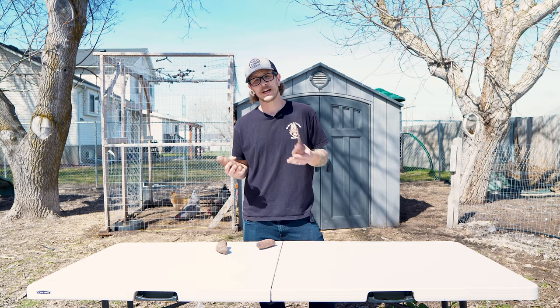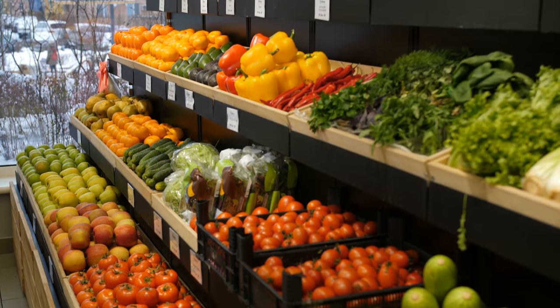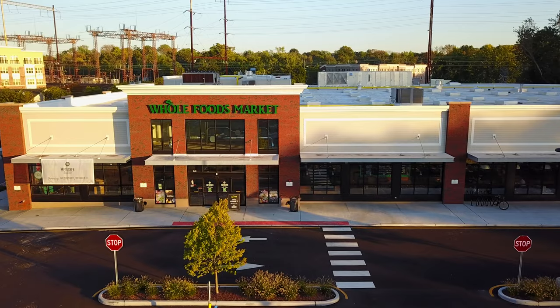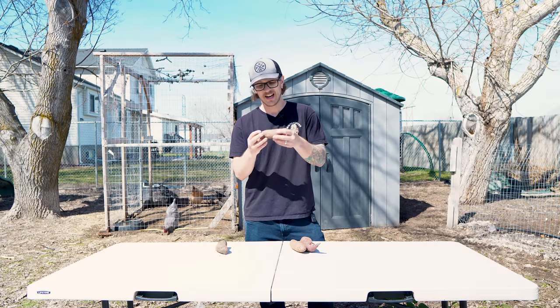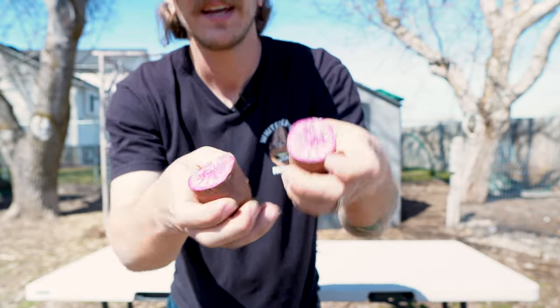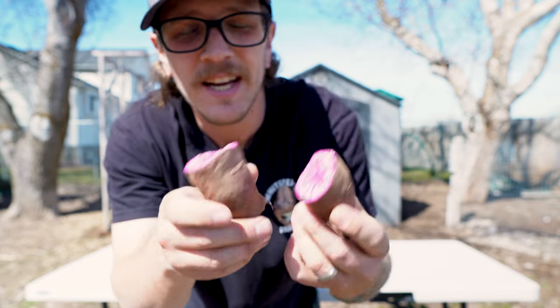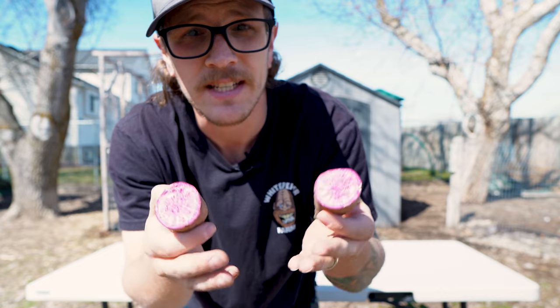First off, let's talk about what type of sweet potatoes you need. You can't really just go to any store and pick up any sweet potato and expect them to grow slips for you. The sweet potatoes I have here today I actually got at Whole Foods — these are a purple sweet potato. On the outside they're pretty much brown and kind of ugly looking, but on the inside, look at how vibrant purple that is! These sweet potatoes are extremely healthy, extremely easy to grow, and really easy to create slips from.